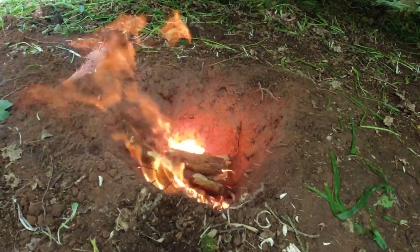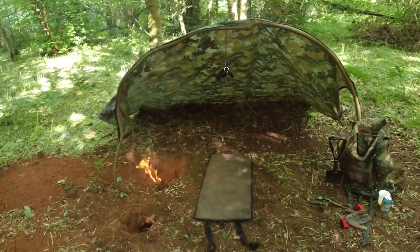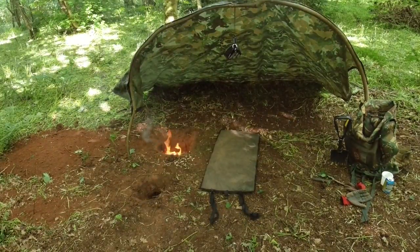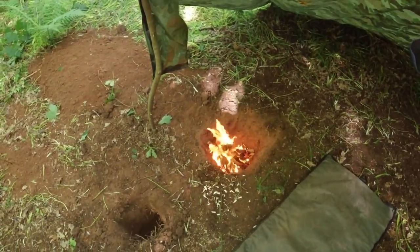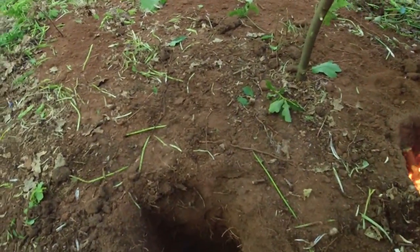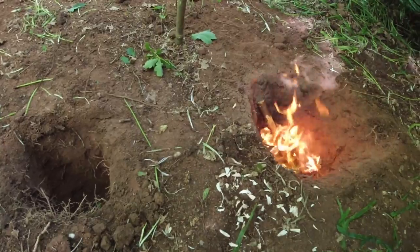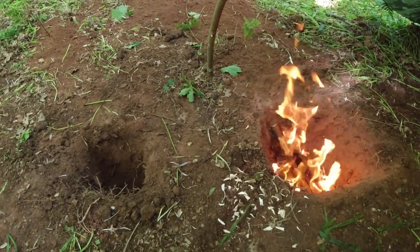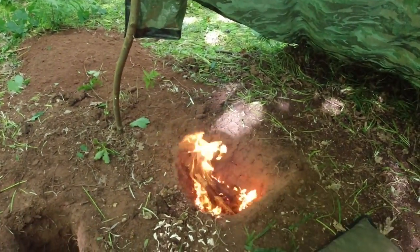Yeah, that's been quite a success I think. That is the Dakota fire pit there in action — it's working really well. I've probably got my fire built up a bit too big in there, but that'll cook down nicely and I can start cooking on there. You can really hear the air drawing through from the exhaust — that's perfect for me really.